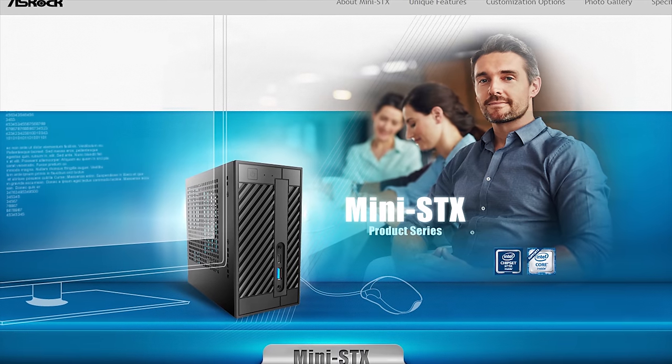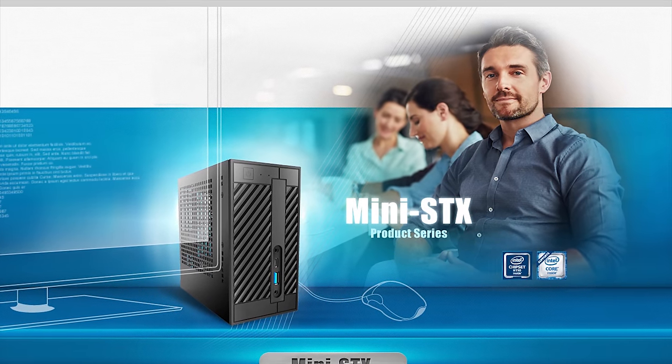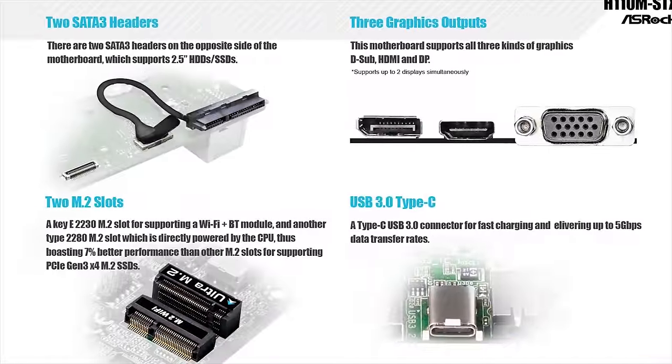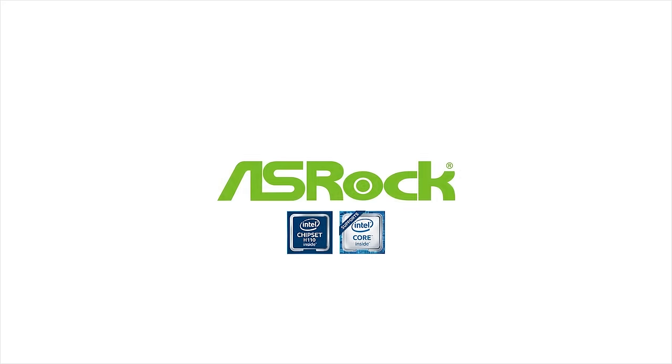If it's ultra small form factor with amazing speed and performance that you're after, then ASRock's DeskMini is definitely for you. Featuring Intel's 7th gen CPUs, a 5x5 building block chassis, and the latest M.2 slot technology powered directly by the CPU allowing for even greater M.2 performance, the DeskMini packs big performance in a small package. See the link below for more details.